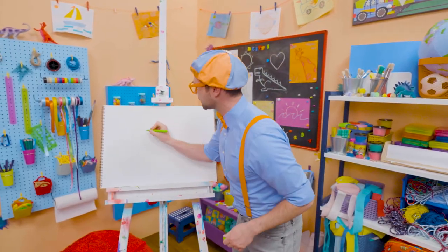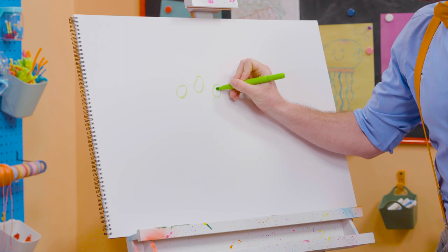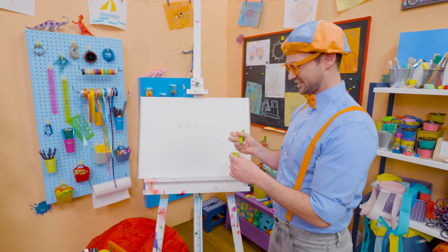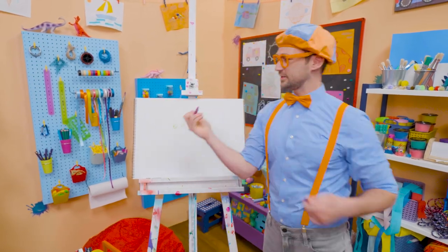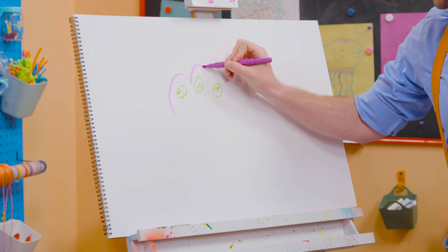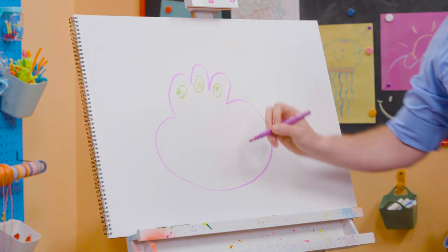First I'm going to take the green and draw three eyes — just like that. Whoa, there we go. This is going to be a fun monster. Then I'm going to take purple and draw the body. I'm going to draw around those eyes just like that. And then the body — nice and wide.